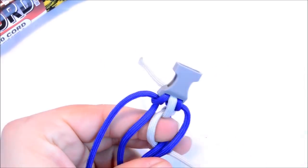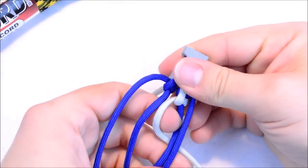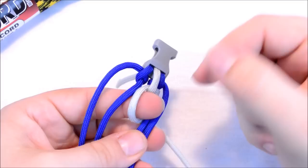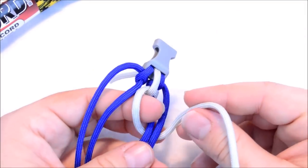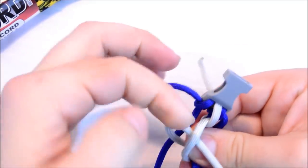That first step is a little different than what the rest of them will be, because it's just where we started. So you're going to create that loop with your finger, go around these two strands — going underneath the two of them — and then you're going to cross through that loop off to the left side.